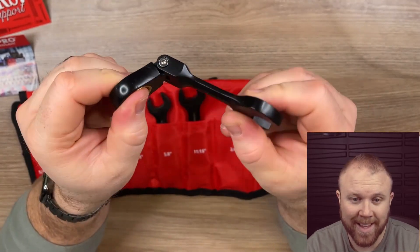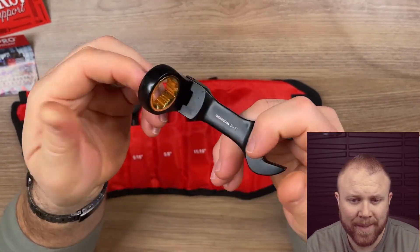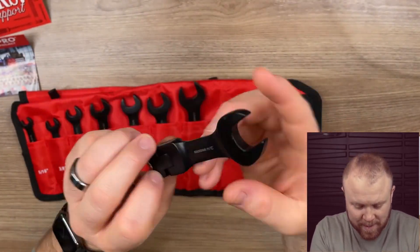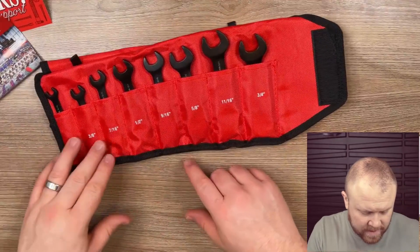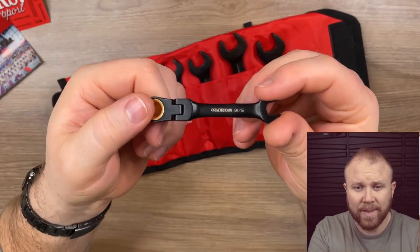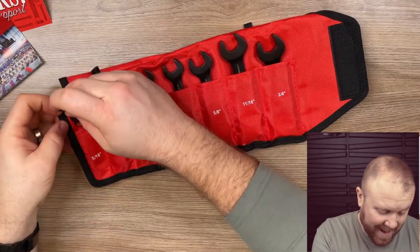It does feel like it's a good distance per click — not too much and not too little. This is sweet — you can really get in there, feel the movement where you need to, and then just flip it around if you need to go the other way. That's super sweet — solid, and I'm pretty impressed. You've got the 3/4 inch, 11/16, 5/8, 9/16, 1/2 inch, 7/16, 3/8 — you've got everything you need. Even the smallest one still has a good thickness to it, and a nice strong click.